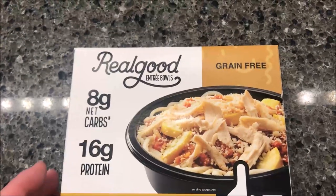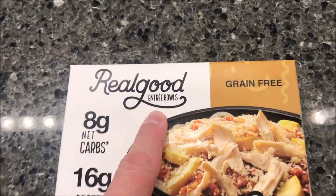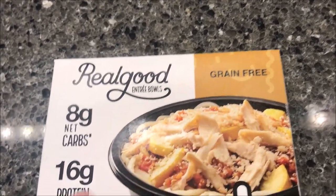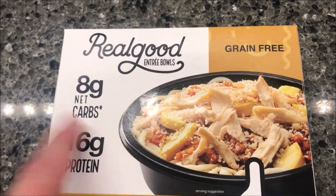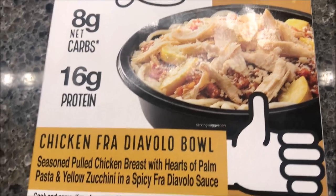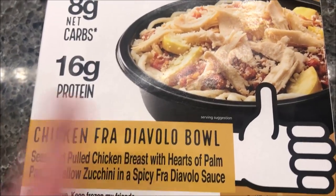Hey guys, welcome to another lunchtime review. Today I'm going to try these Real Good entree bowls. This one is grain free — all the real food stuff is grain free. It's eight grams of net carbs if you care about that, and 16 grams of protein if you care about that. This particular one is the chicken.